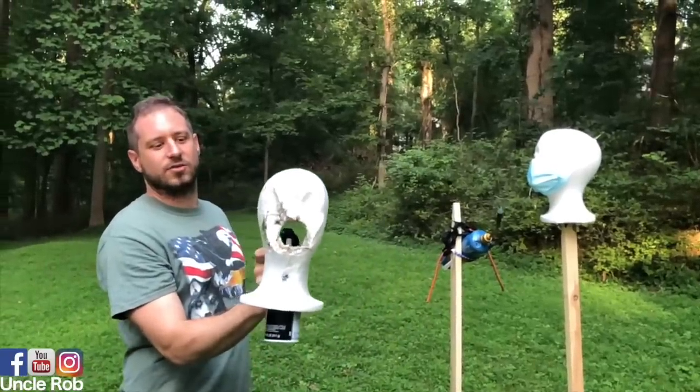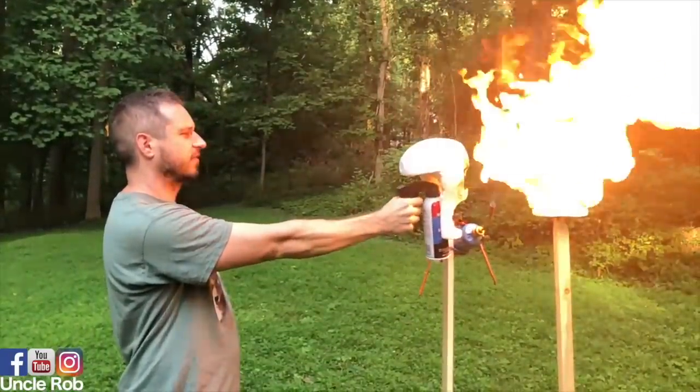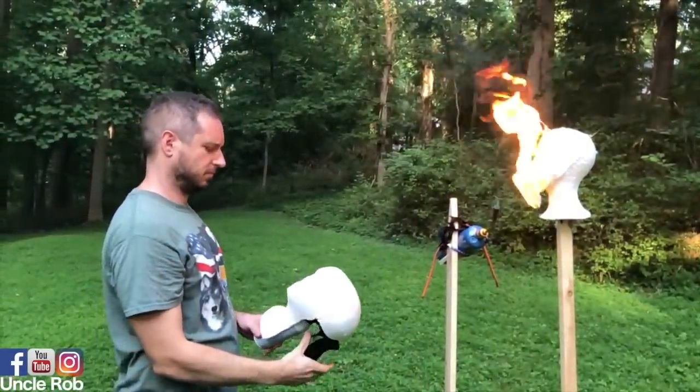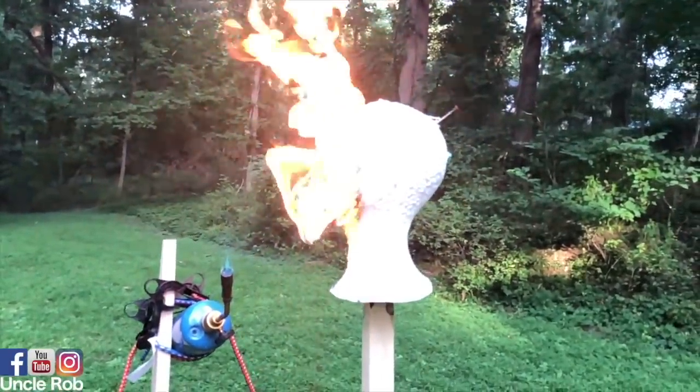Okay so this is now three inches with no mask. Cough, cough, cough.